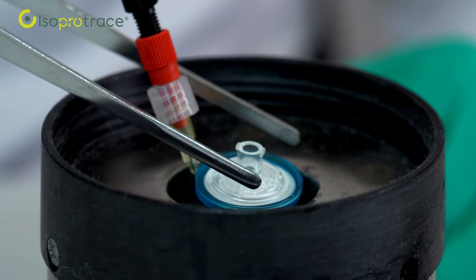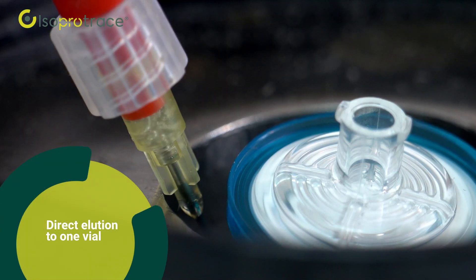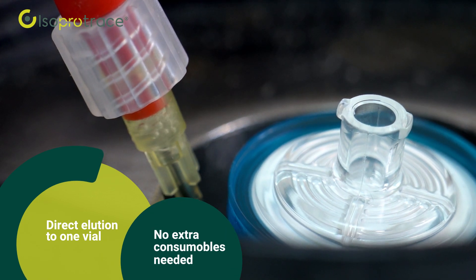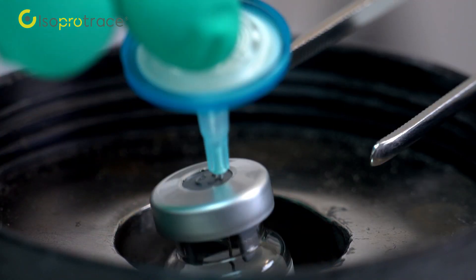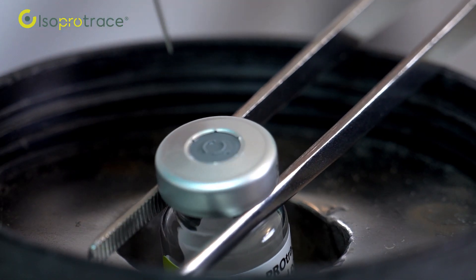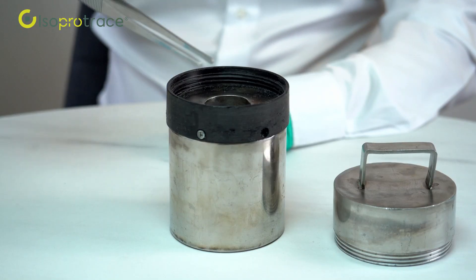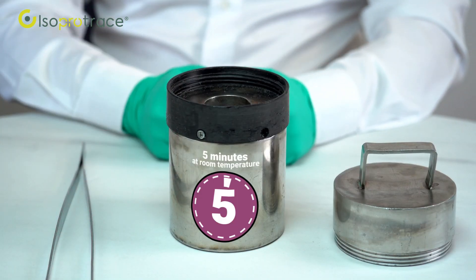Place the vial in a suitable shield. Elute the generator according to the manufacturer instructions directly into the vial. Disconnect the needle or plastic spike and shake the vial in order to dissolve its contents. Let the vial stand for 5 minutes at room temperature.